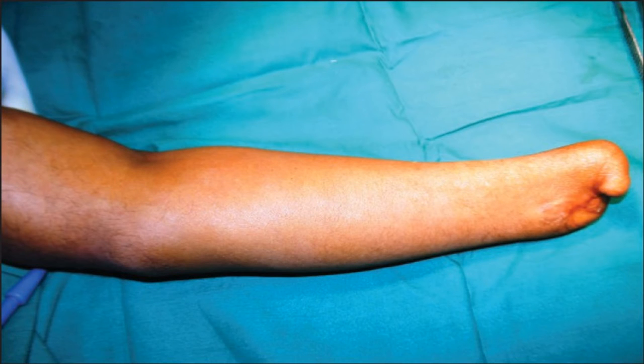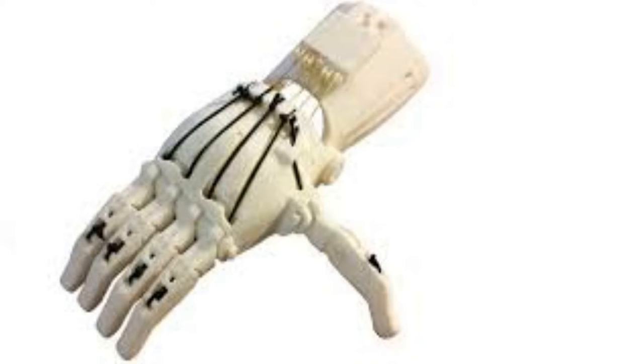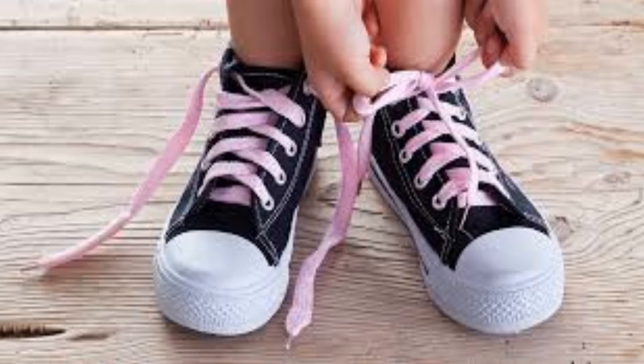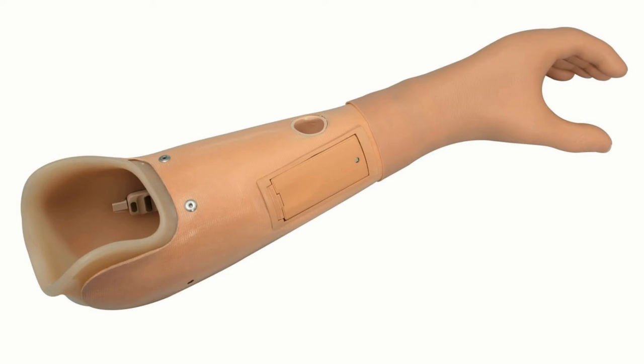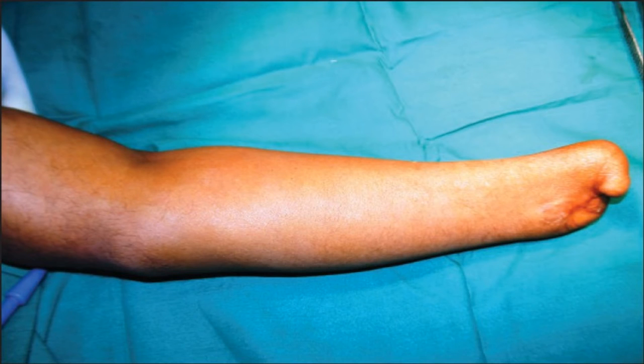Often amputees find their prosthetics to be less useful than their stump. Most prosthetics on the market don't have individual finger control and lack the ability to pronate their wrists. Most tasks that require two hands require fine motion control of both hands, like tying your shoes or playing an instrument. This means that prosthetic hands without fine motion control, which is most prosthetic hands on the market, are in many ways worse than a stump — they're less comfortable, they get pretty much the same things done, and they can't feel.